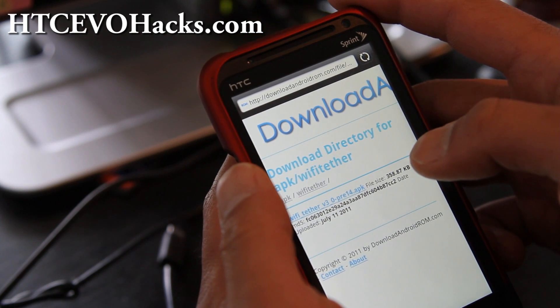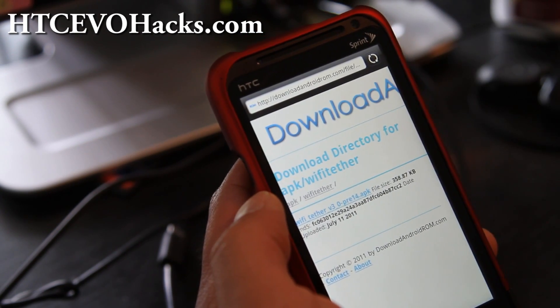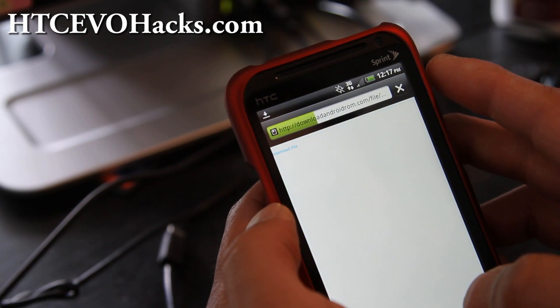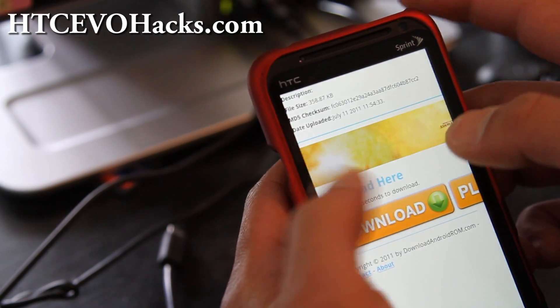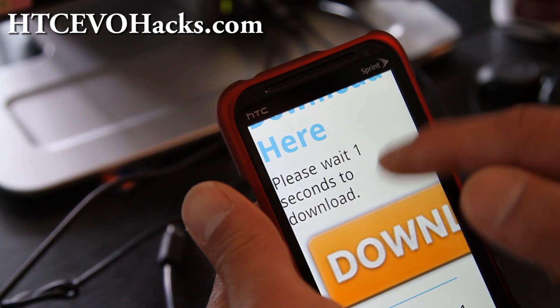Download the Wi-Fi tether version 3 underscore 0 dash pre 1 4 — that's the only version that'll work, so make sure you get that one. It's not even available anymore; maybe they pulled it because they figured out that people were downloading ROMs anyway.